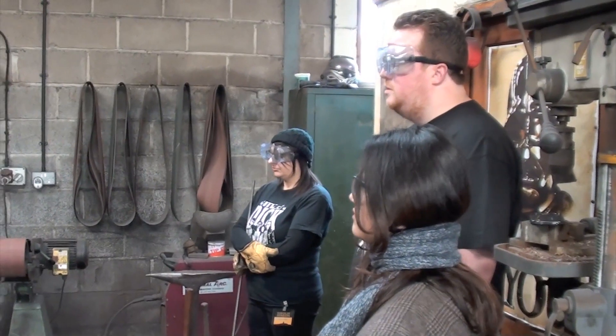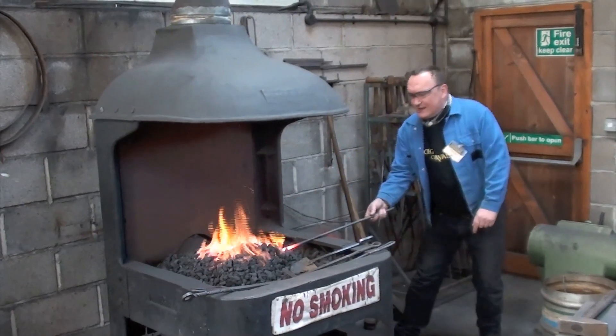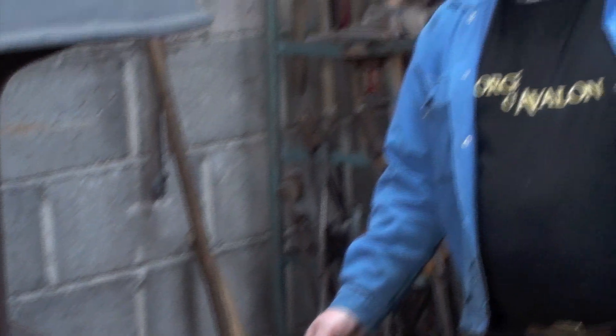I'm a salt smith with nearly 30 years of forging experience. I do my commissions — salt blades and edge tools. But we offer as well blacksmithing classes, salt making classes, and beginners classes.